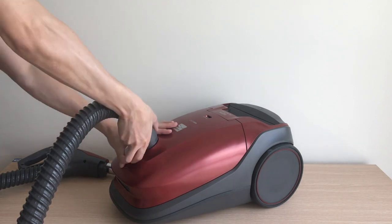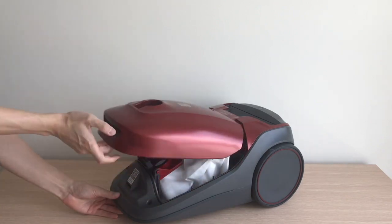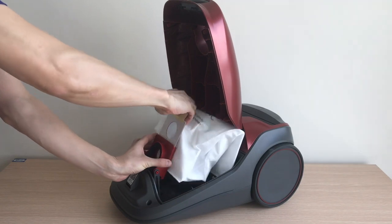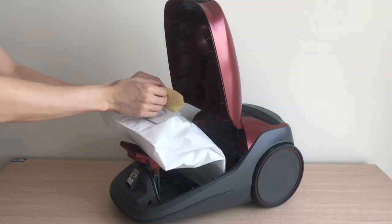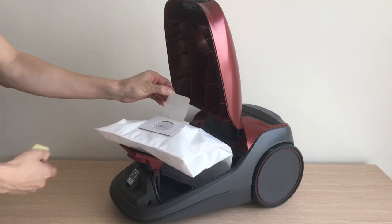First, remove the hose from the canister. Open the cover by pulling on the release latch. Pull the old bag out of the vacuum. If you already have Viva bags, peel off the back of the dust seal sticker, then cover the hole.